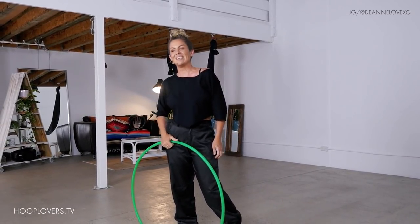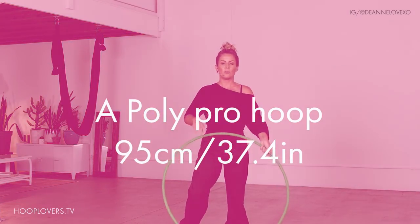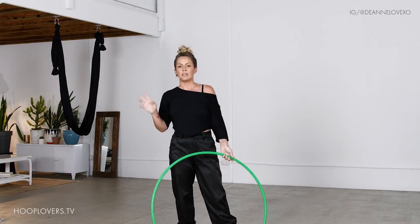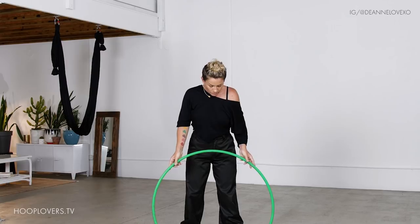Grab your hoop. I am using a 90cm polypro that I got from Super Hooper. You can use any size that feels good for you. We're going to adjust depending on the size of the hoop.